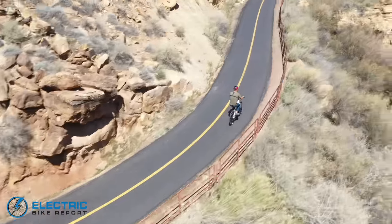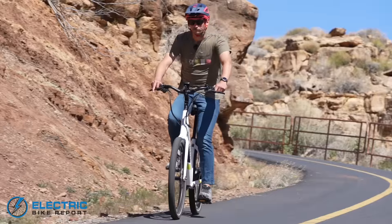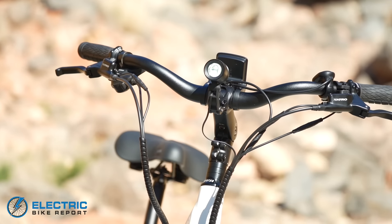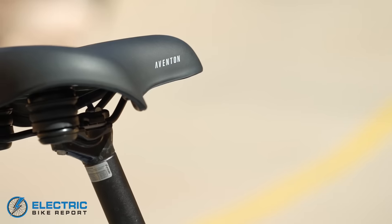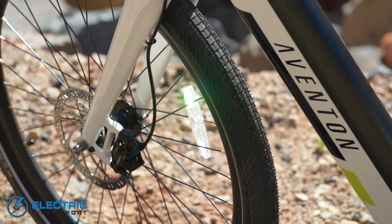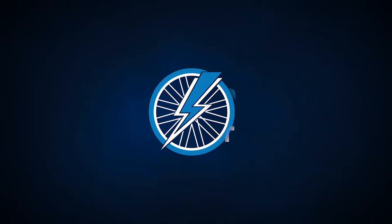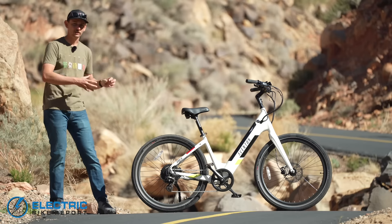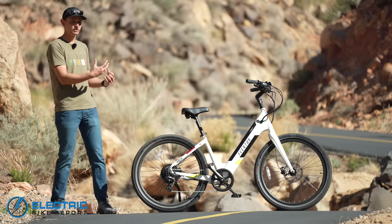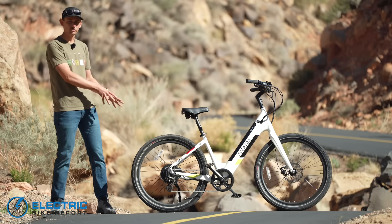We're going to put it to the test today to find out and see how it performs in the real world. The Pace 500 is Aventon's electric cruiser bike and it very much ticks all of the boxes you'd be looking for in a good cruiser.